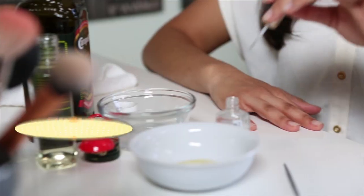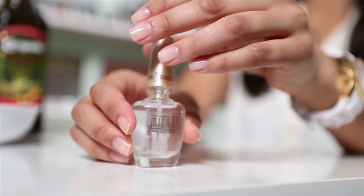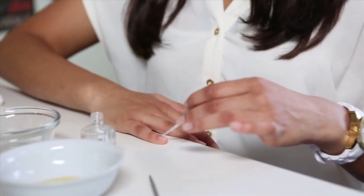All right, so once you're done pushing back your cuticles, you are free to go on with the rest of your nail routine by applying your favorite nail polish and all that stuff. But today I'm just going to be applying a strengthening top coat to my nails. So once your nails are dry, that is it — thank you guys so much for watching my DIY nail treatment.